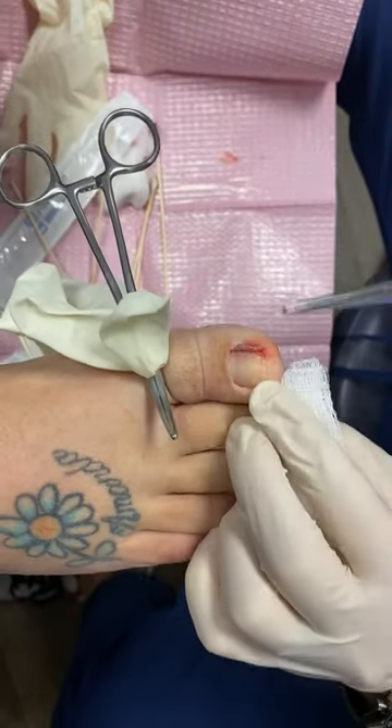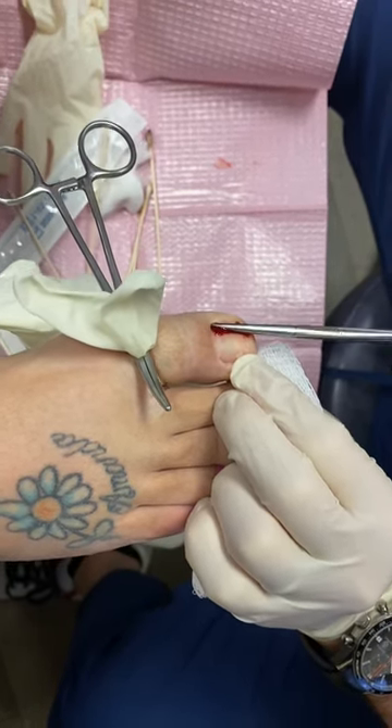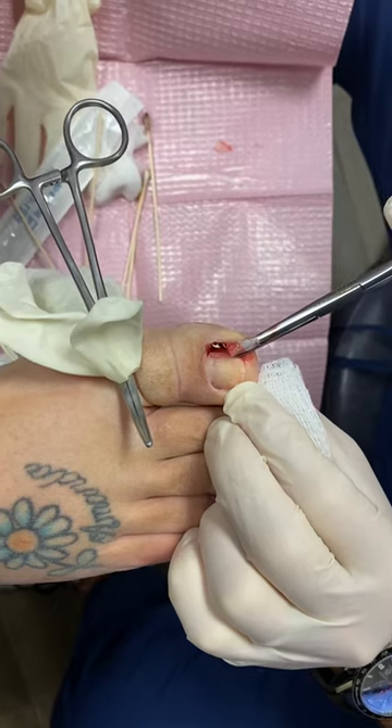She's bleeding a little bit, but we're going to grab this piece of nail, grab it, and twist it. By twisting it, we're taking it out in full. You can see the nail comes out — there it is. That's the piece of the nail.